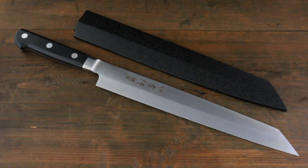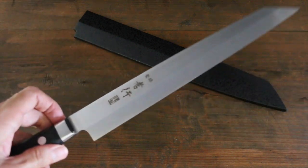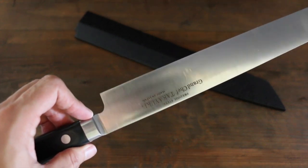This is Takaiki's Grand Chef series, a Kiritsuke Yanagi. This is made with Swedish stain-resistant steel.